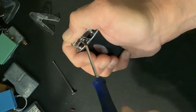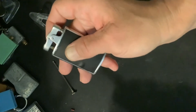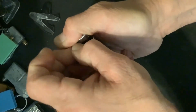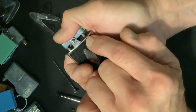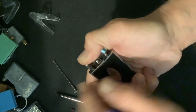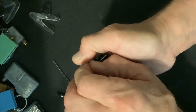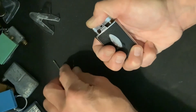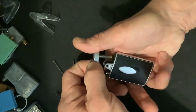Back this fulcrum screw out — it is just threaded into the backside post. There is no fulcrum cap. Now you want to hold the pressure, because your piston spring down here under the thumb lever will want to force the mechanism up. So keep that pressure there and get your fulcrum screw out.